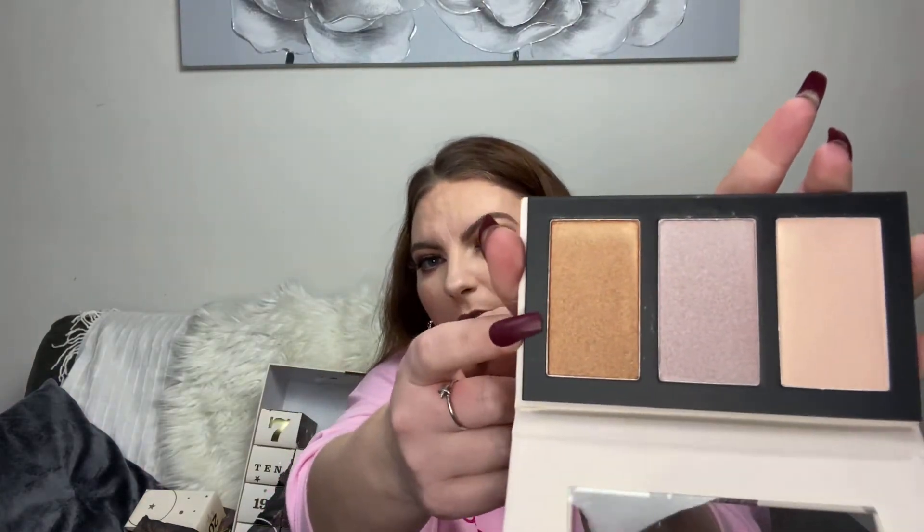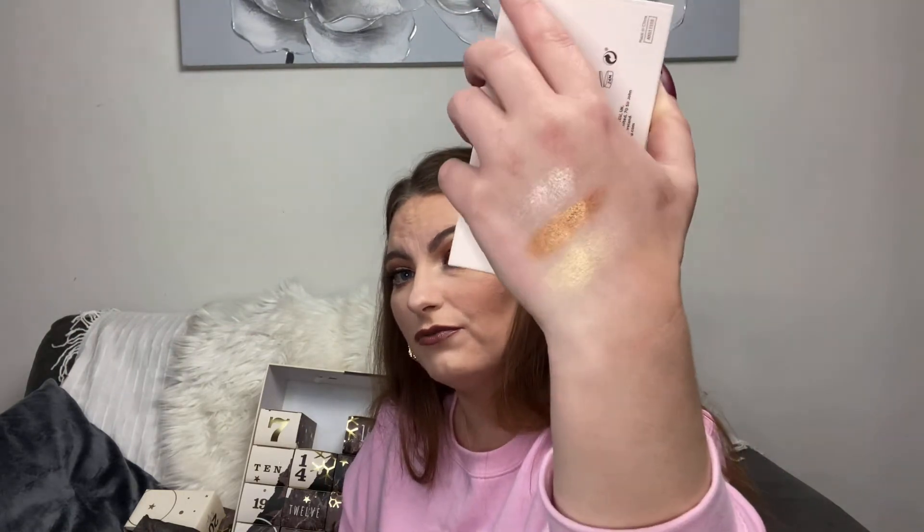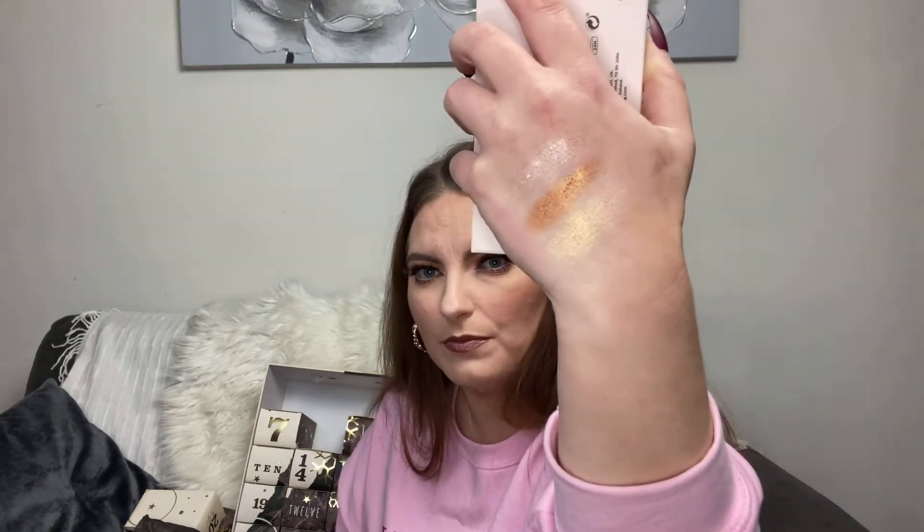Number six is a highlighter palette with three shades: a bronzy gold, a purple iridescent, and a champagne with a pink reflect. The shades feel really creamy and nice. This one is a little more subtle than I'd like but you can always build it up or wet your brush. So far we've got eyes, cheeks, and highlight covered.